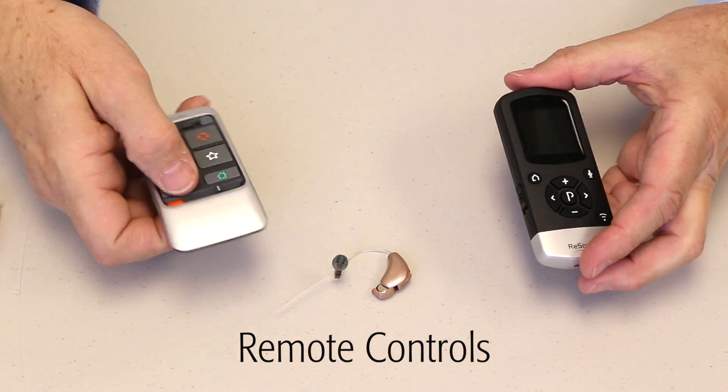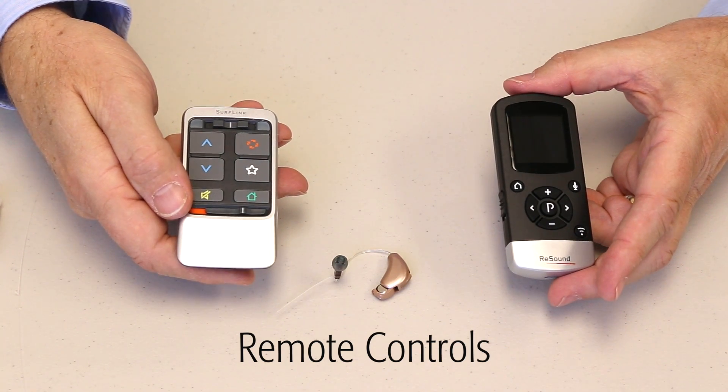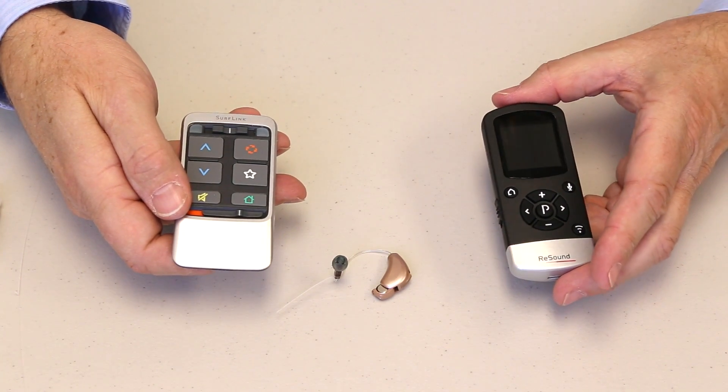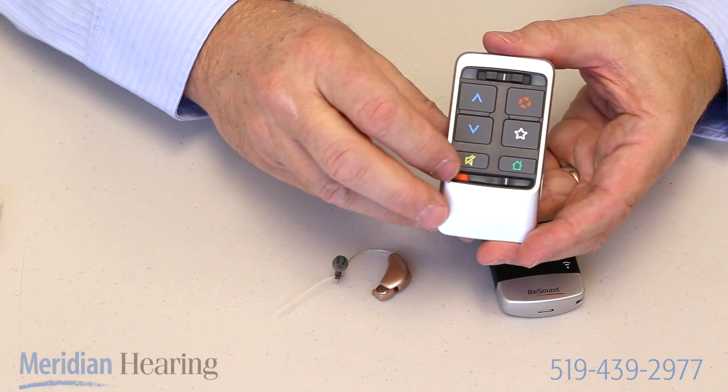Most of today's hearing aids come with some form of a remote control. These are just two examples from two different manufacturers. What the remote controls in general allow you to do is to adjust your hearing aid.